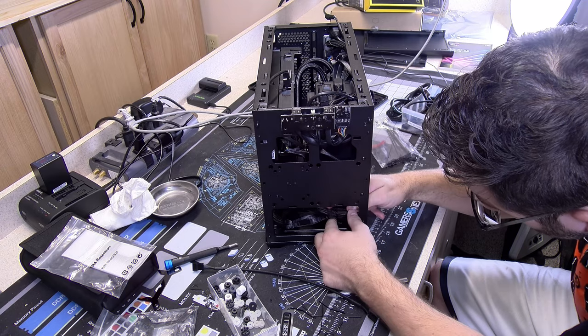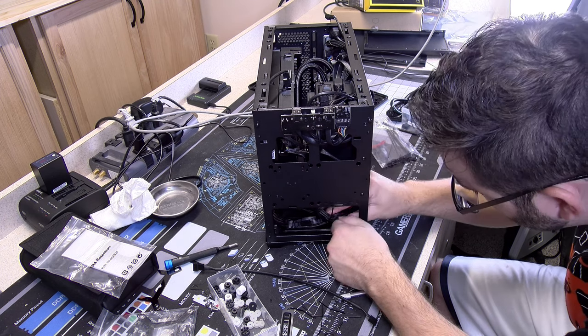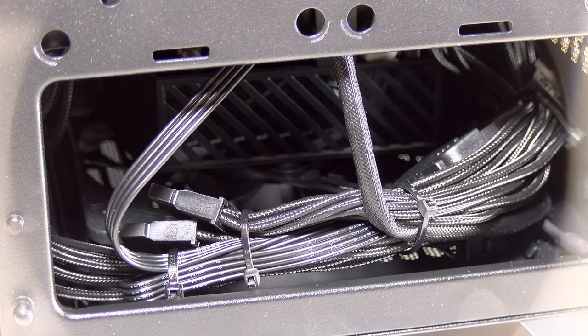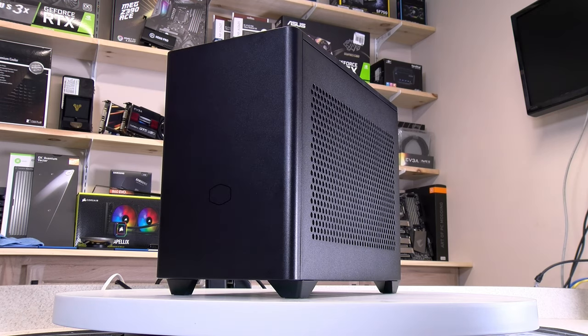Once the Commander Core was in, I went through the painful process of wiring. Just an FYI, I did end up having to use some PWM extension cables for some of the case fans in order to route the wires cleanly. The thing I wanted to mention about the GPU earlier with the sag was that I did have to use a rubber grommet to put in between the card and one of the bottom fans because the sag was rubbing against the fan originally. But finally, we are done.